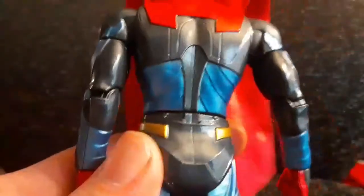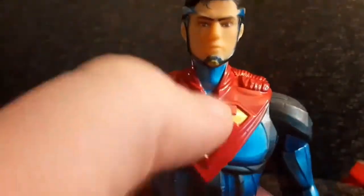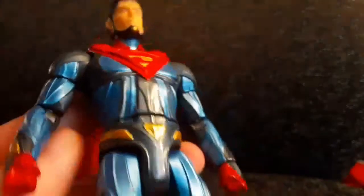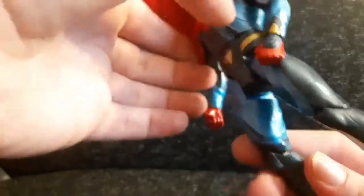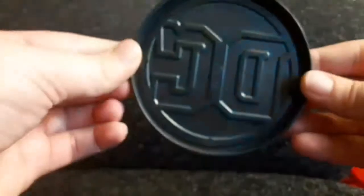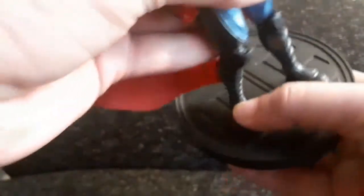The torso also has some nice sculpting. If you lift up his cape you can actually see some back sculpt, which is very nice — pretty accurate to the game. I really like the symbol here and how it kind of blends into the cape. The arms are pretty cool, both sides are the same. The waist piece is nicely sculpted and the belt stops at the back just like in the game. The legs are really nicely sculpted, and the figure comes with a really cool DC logo base.